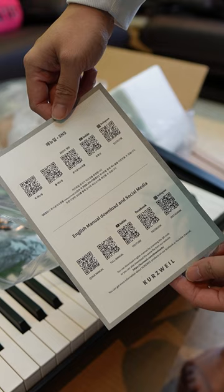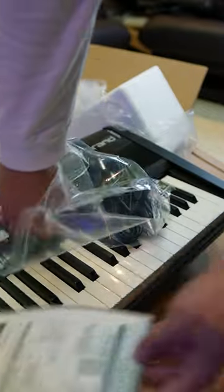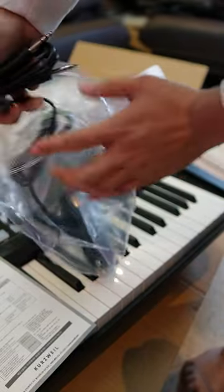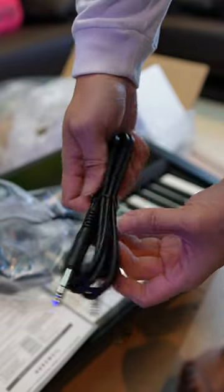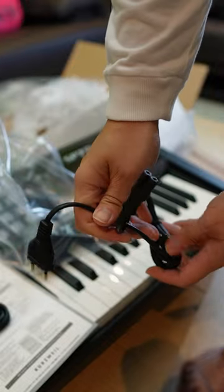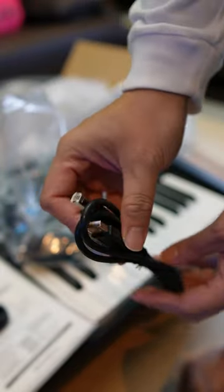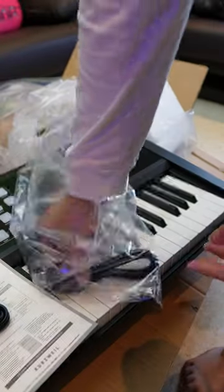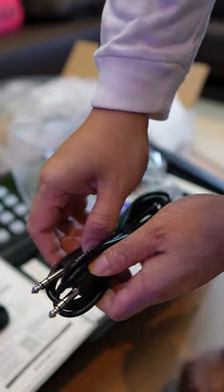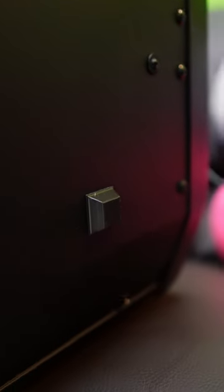So this is the English user manual for download and also the Korean user manual. We also have different cables — a stereo quarter-inch cable, a power cable to be plugged into that power adapter, a USB to host cable, another stereo quarter-inch cable, and stickers to be placed underneath the keyboard so that you can protect your table.